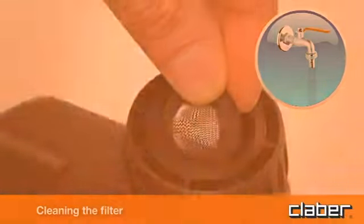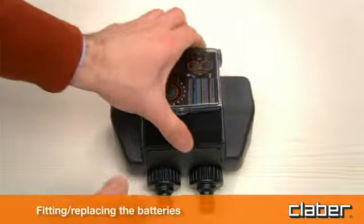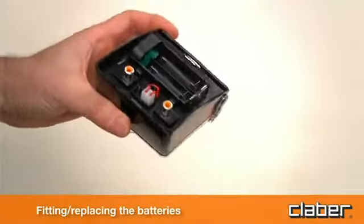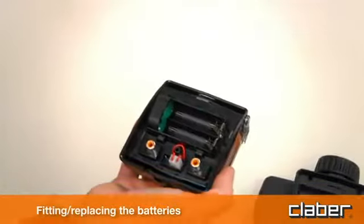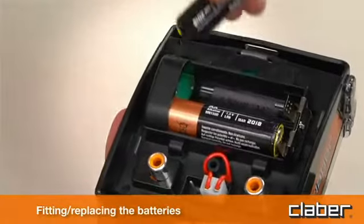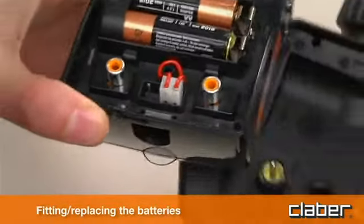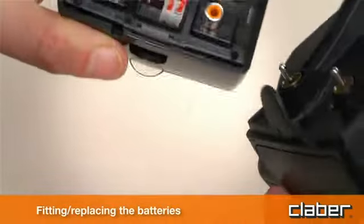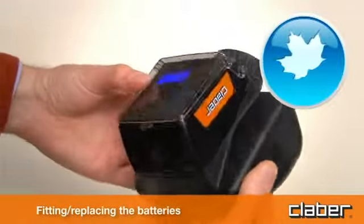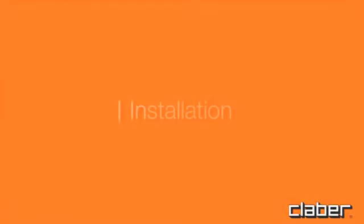To fit or replace the batteries, press the locking tab fully in to release the front part of the timer, which can then be detached. Fit two new batteries in the holder observing the correct polarity. As long as the batteries are replaced within two minutes, the current settings will remain stored. Refit the front part to the back and press until the locking tab clicks into place. Always replace the batteries at the beginning of each season.